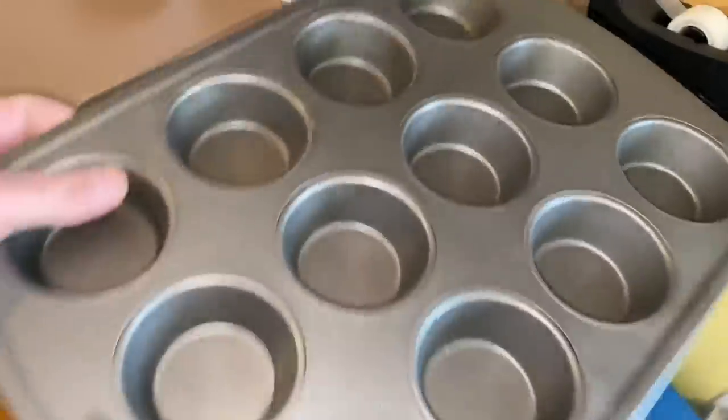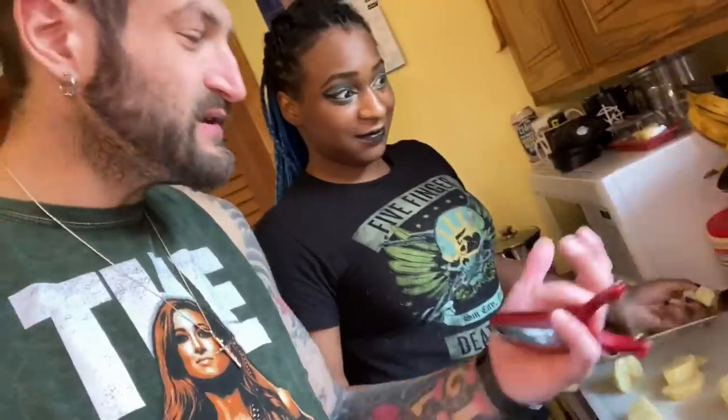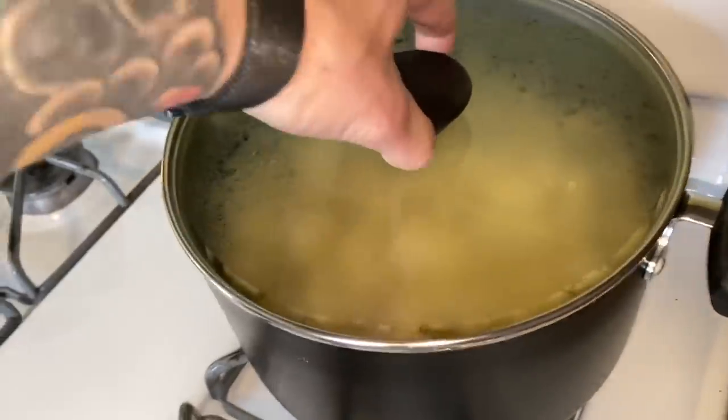We got cupcake tins — of course she picked the purple ones. We got meats and potatoes. If the icing is gonna be mashed potatoes on top, you can't pipe piping hot potatoes — you're gonna burn your hands. We gotta make the potatoes first so they can cool. Let's get peeling some potatoes. Why did you give me the job of peeling the potatoes?